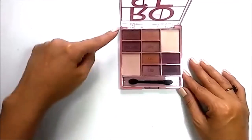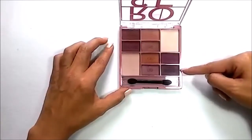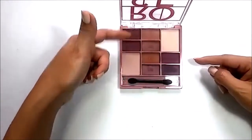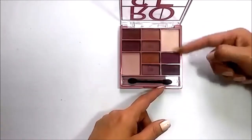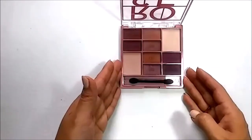The palette has two crease shades here and two crease shades here. I would prefer if all the crease shades were in one lane, just like the lid shades, and then the highlighters in one lane as well — like one, two, and three.